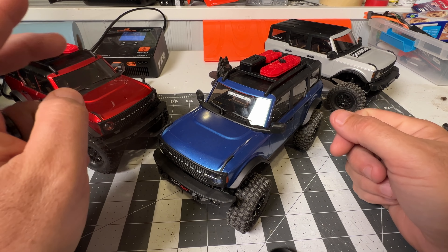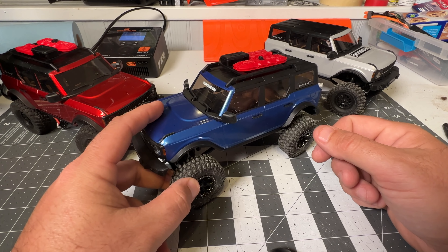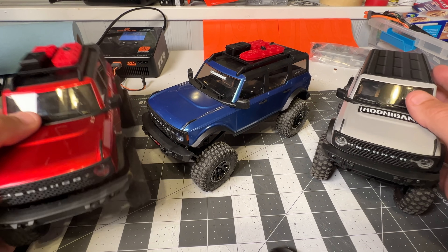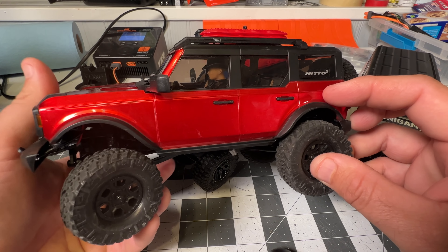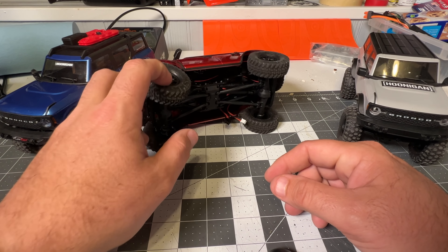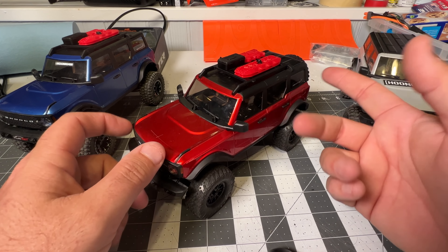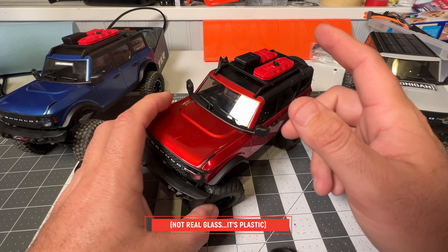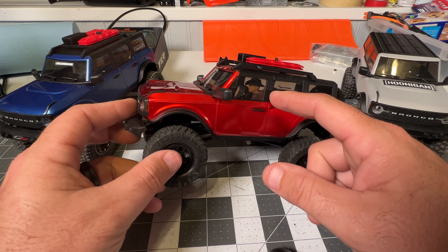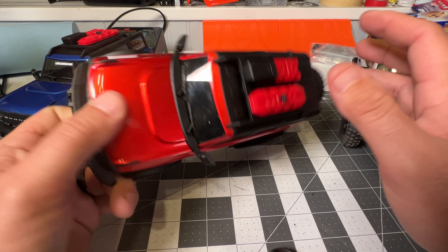Axial releasing a hard body SCX24 that looks absolutely amazing in blue, red, and gray - we've got all of them. The problem with having such a beautiful detailed body is that it's a hard body and they added all these scale details to make it look awesome, but it just wants to roll over. I call it the Bronco roll - there's a lot of weight up top. You could do things to remove some of that weight: remove the interior, the glass, the top.